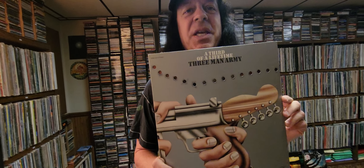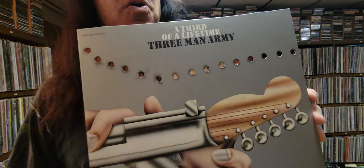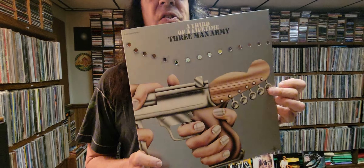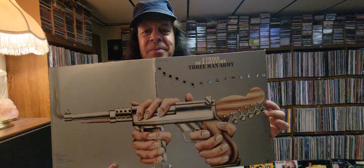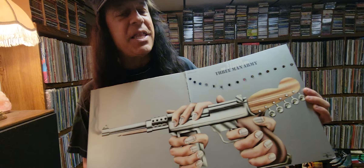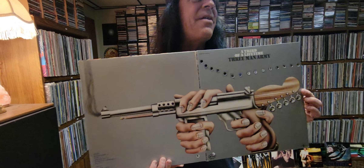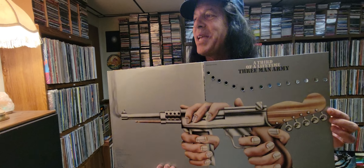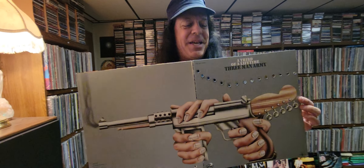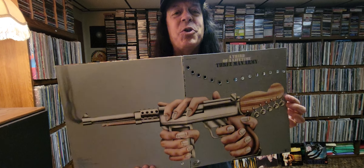1971 was the year. Three Man Army. Now this is a cool cover because it's die cut with bullet holes. And here's the full thing. You can see the instruments are a weapon. And in the early 70s, this idea of the guitar army was kind of a concept that the guitar and the bands were being used to have a musical revolution.